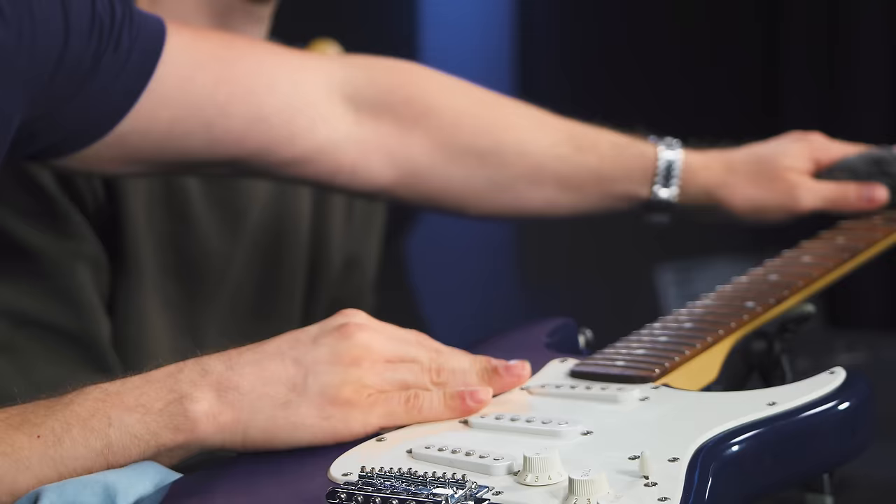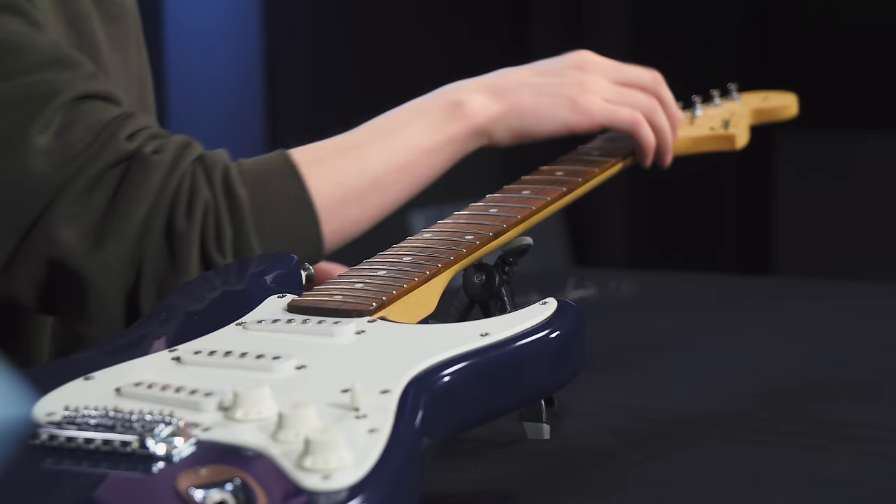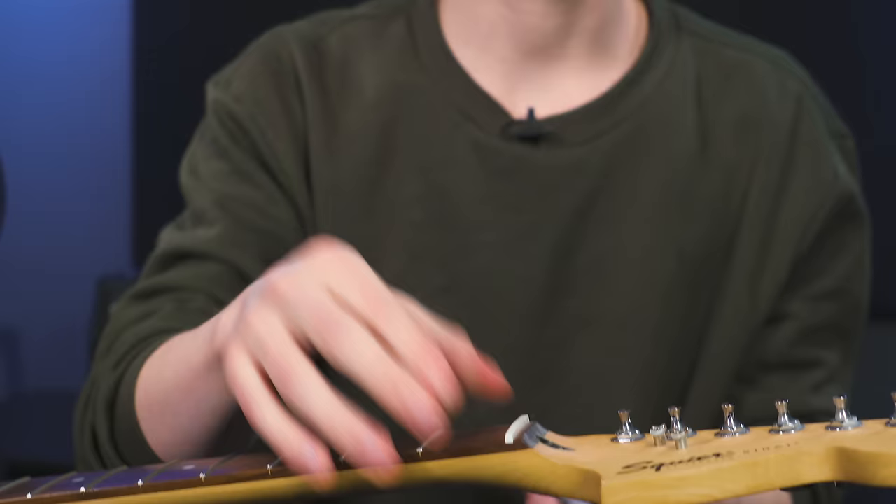We've got the strings off, and there are a couple things you want to do while you have the opportunity. First, clean the rest of the guitar hidden by the strings — the body, and you can use 0000 grit steel wool to clean the fretboard. I also have some cold pressed linseed oil to condition the fretboard maybe once a year, to keep it from drying out. Another thing is to lube the nut of the guitar. One popular way is to use nut sauce and fire it into the slots. Another option is pencil lead from a mechanical pencil — get a little bit in each slot and you should be good to go.